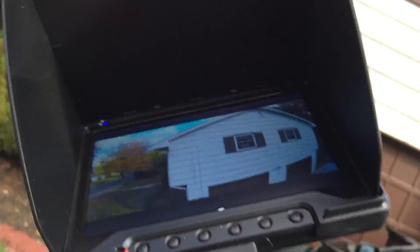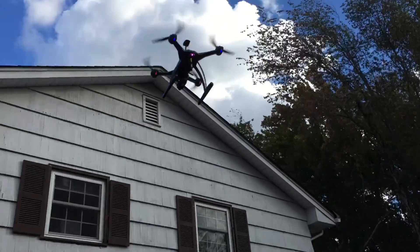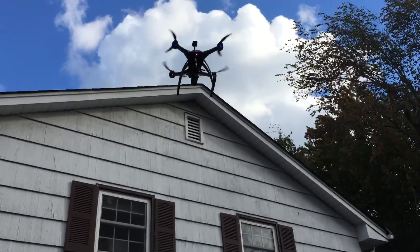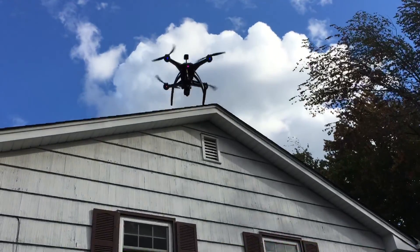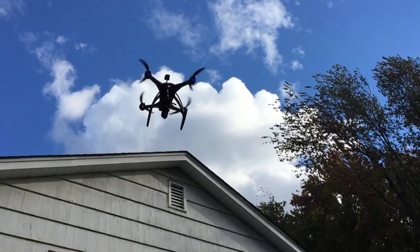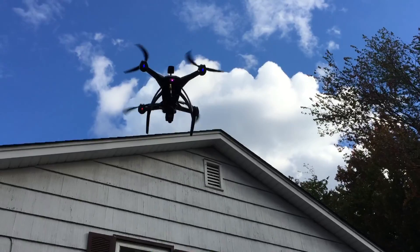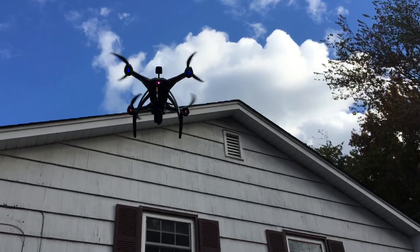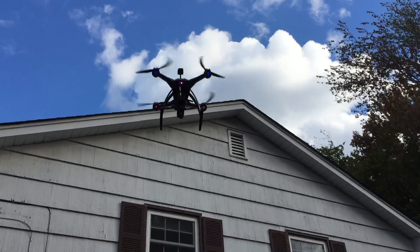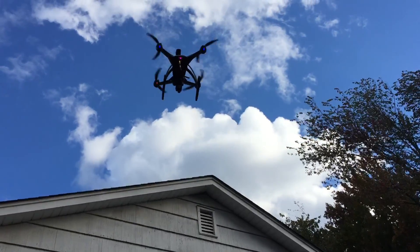Still hovering — we've still got the video. This is a test of the Giant Power 3300 milliamp hour battery. We're down to about two minutes.